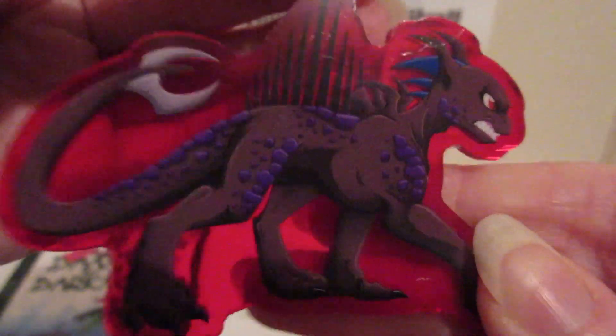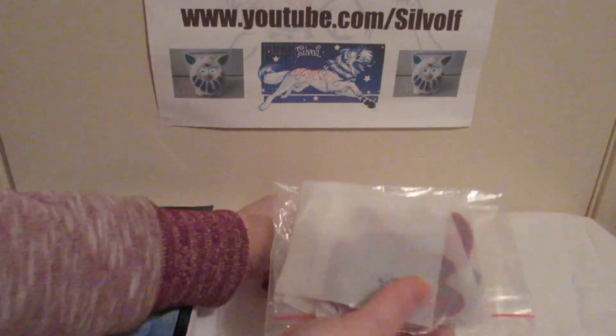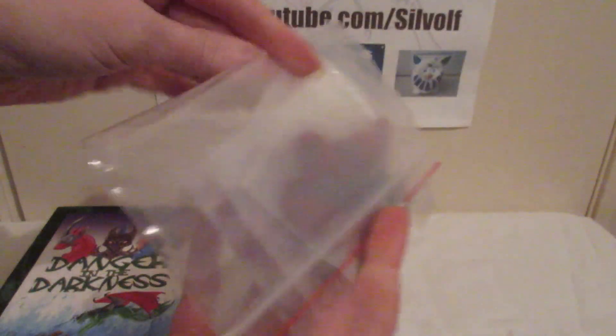I chose black and red for Zephyrack because he's a bad guy and he likes blood and things like that. So when I received them they came in a box — they were well packed, they came wrapped in bubble wrap, and they came in this plastic baggie here, a ziplock bag.